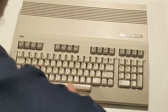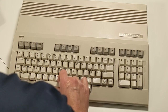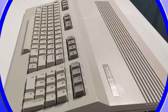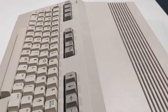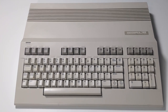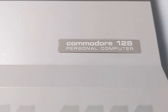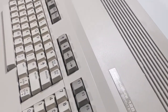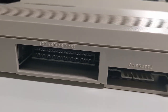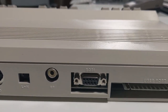What I did notice is that the space bar was loose. This is common with these Commodore computers — you just need to line it up, press, click, and then it works just fine. As we come around to the backside, you'll notice the ports are dust-free, clean, everything looks pristine, and as advertised, this is almost a mint, new-in-condition C128.